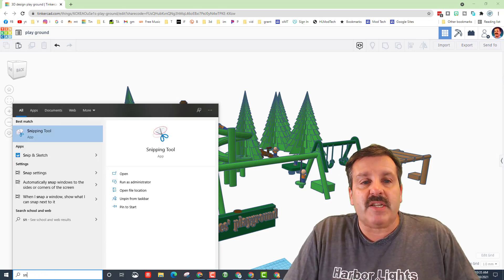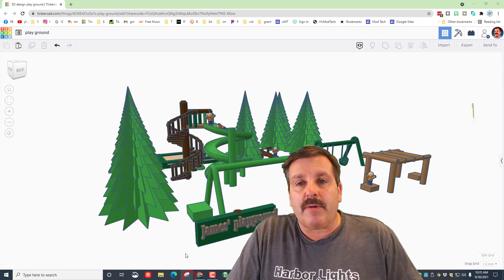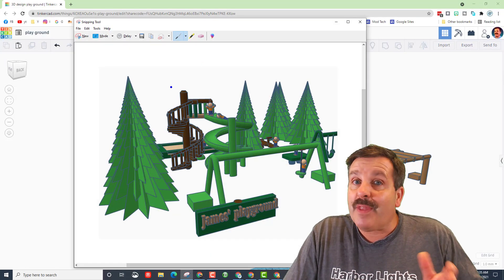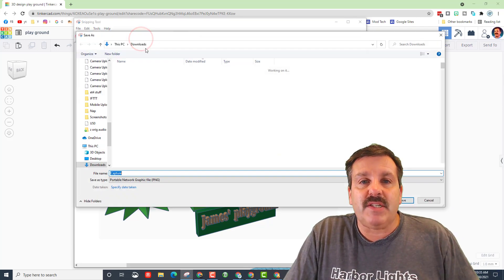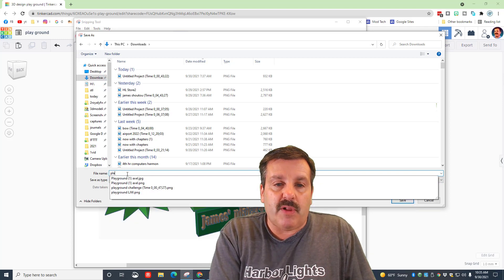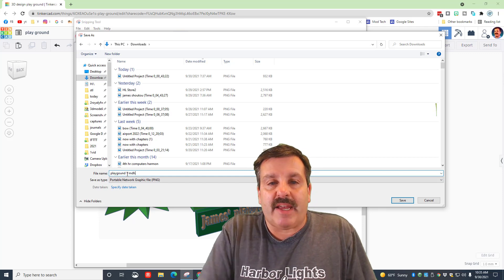When you've got the angle you want, take a screenshot. I like to use Snipping Tool in Windows — click and type 'sn' for snipping, then pin it to the taskbar so it's always available. When it pops up, click New and grab a quality image — try not to have any extra stuff around it. When you've got your awesome image, hit Save Snip, put it in your Downloads folder by scrolling up to Quick Access and choosing Downloads, then name it something like 'playground one' with your initials to keep it organized.